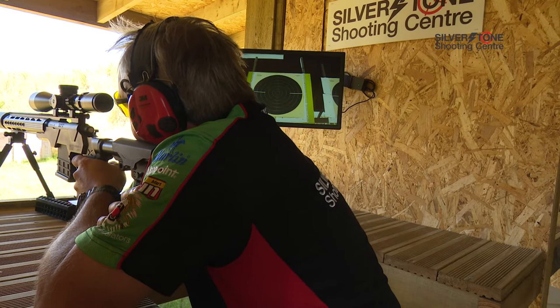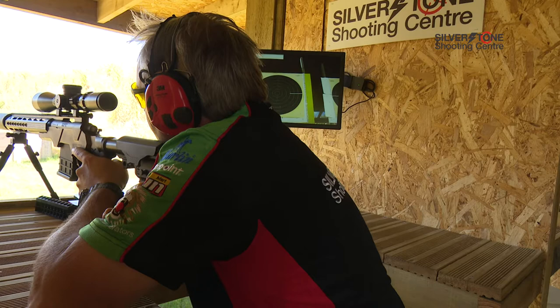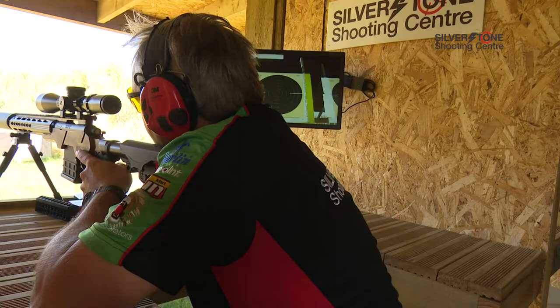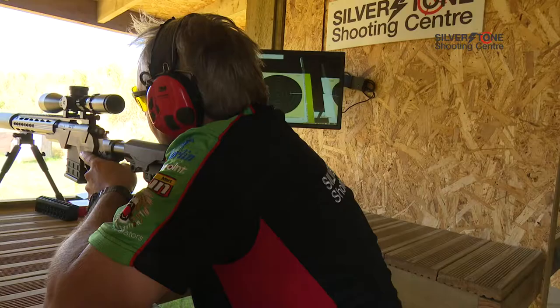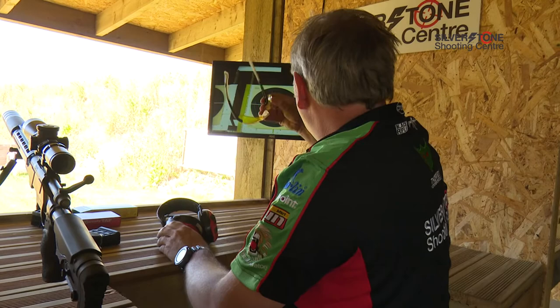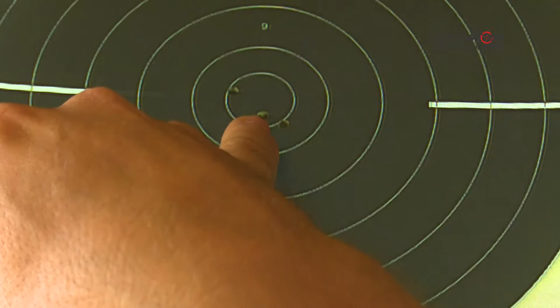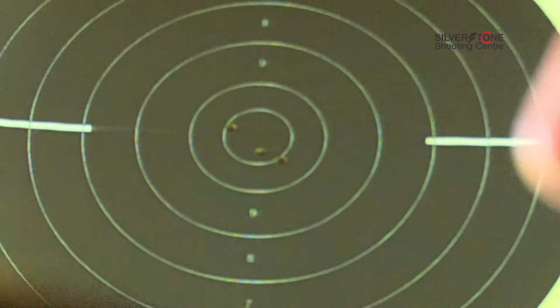As we can see, not brilliant, but they should all be in the centre. I've pulled the first one over, and these two are reasonably okay. Annoyingly, in the practice shoot they were all three in the middle, but there you go. Generally the rifle's nicely zeroed, so we can't complain about that.